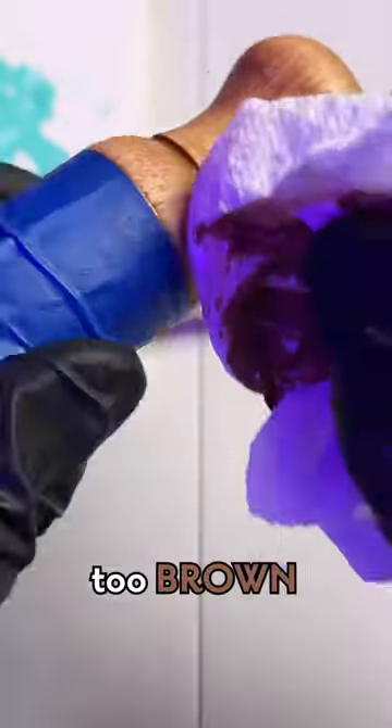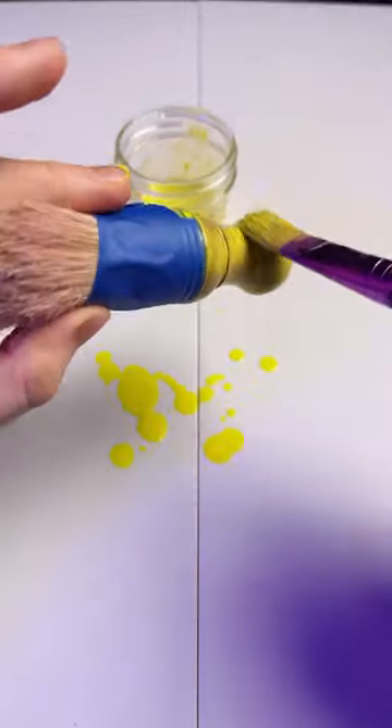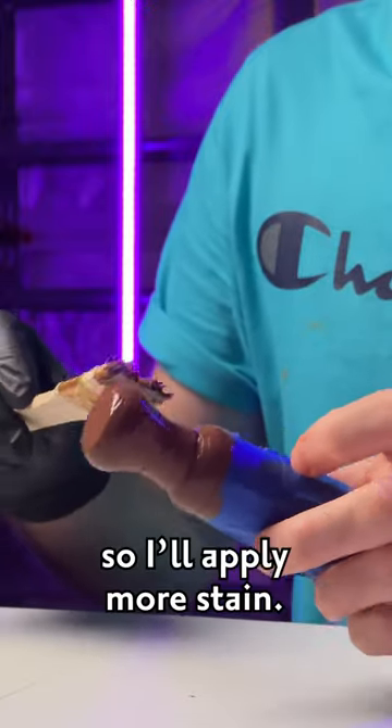The stain came out a little too brown, so I'm making it more yellow. Water down the paint to make a wash, then apply it liberally to the handle. That looks better, but I want it darker, so I'll apply more stain.